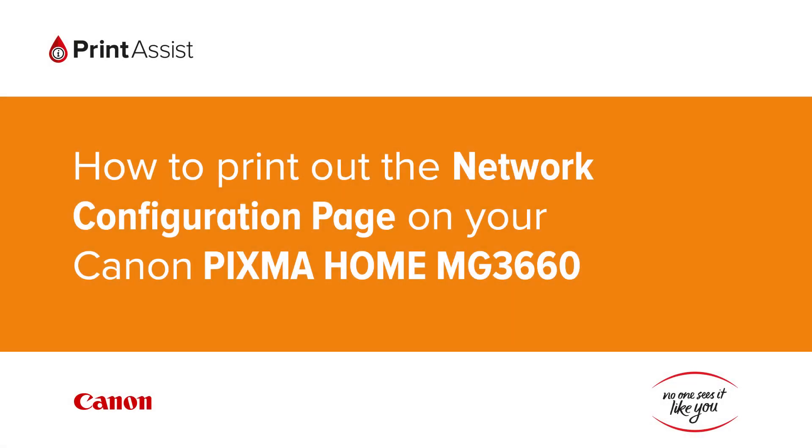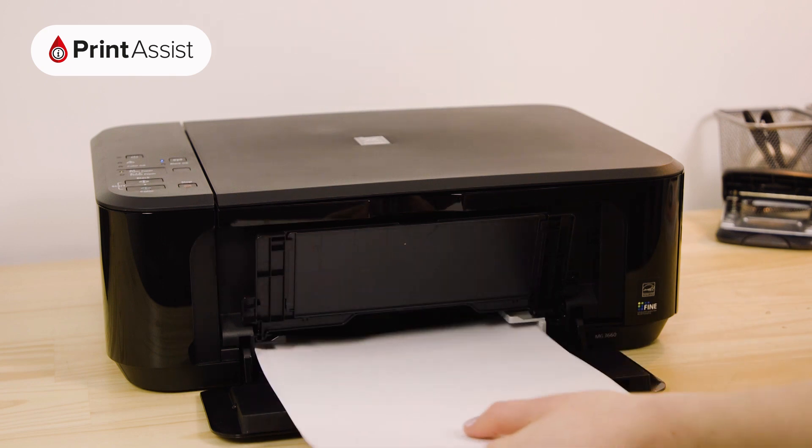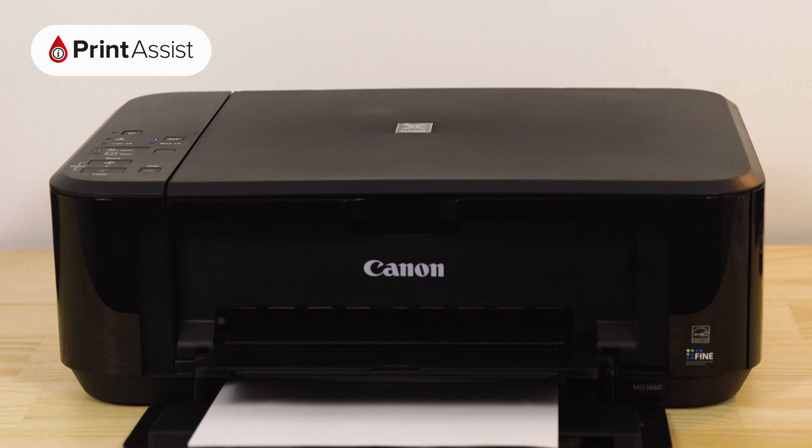In this video we're going to show you how to print the network configuration details on your Canon Pixma Home MG3660. This is useful for when you need to double check your wi-fi settings. Before we get started, make sure you have at least two sheets of A4 paper in the feeder tray and that your printer is switched on and ready for action.